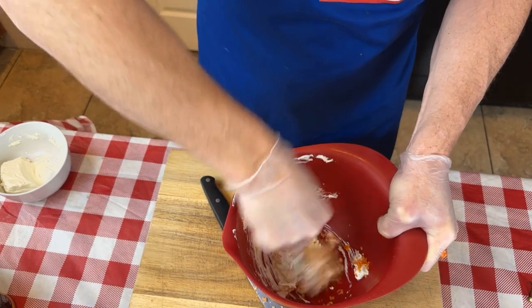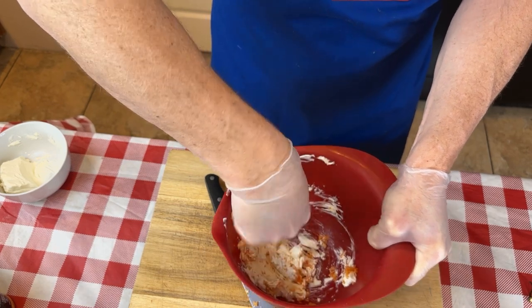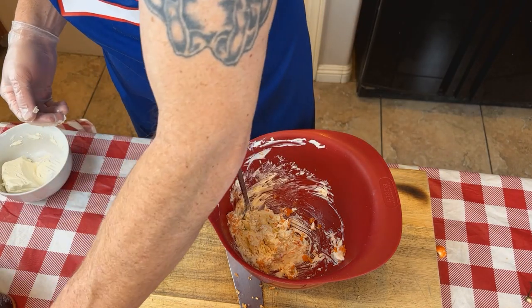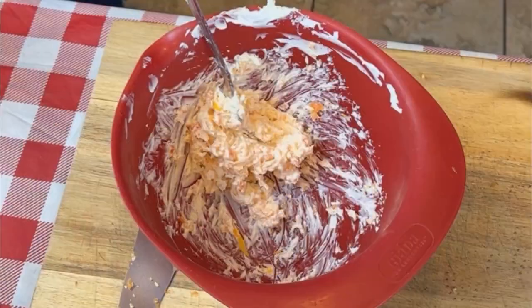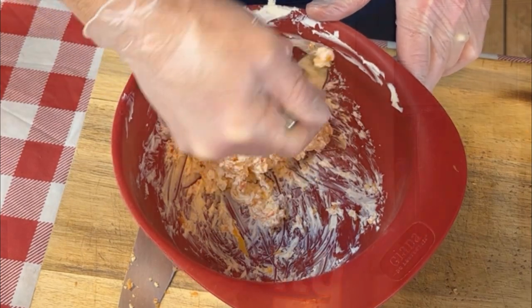You can see this is heavily laden with habanero pepper. This is going to be good everybody. Now we've got this kind of mixed in pretty good. I'm going to do a pinch of cheddar cheese in there as well. Let's take a little taste of this and see how spicy it is. Let's see if this is going to be too angry or not. Oh yeah — this is going to work.